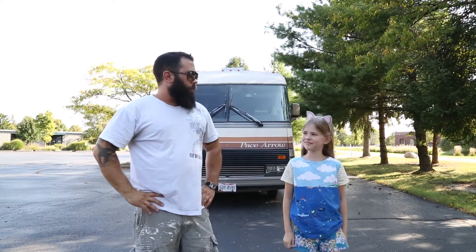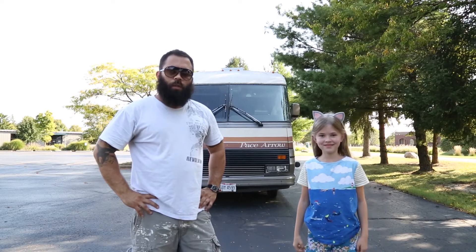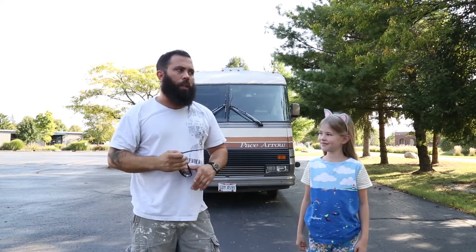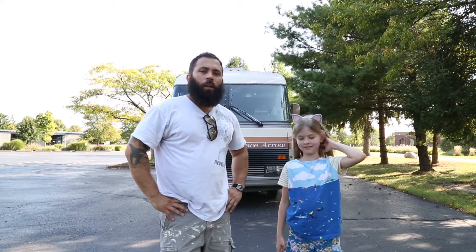Howdy dudes, long time no see. I've been out of the RV for about 6 weeks, as you saw, because I went to the United Kingdom. And I wasn't in it for a bit before that. Basically I've been out of it on and off, but I've been back in it for about a month, then out for 6 weeks, back in it a month.